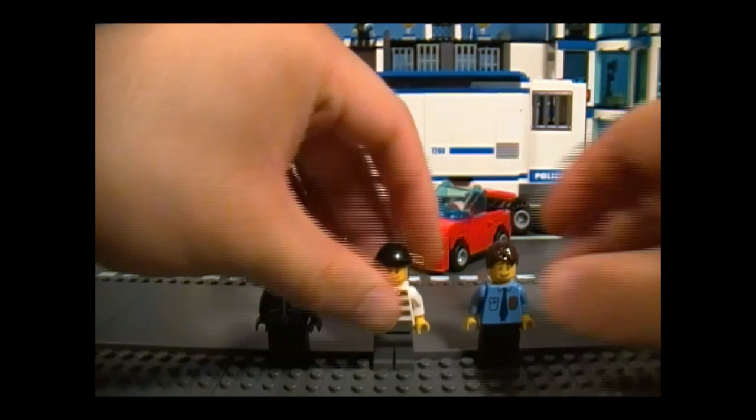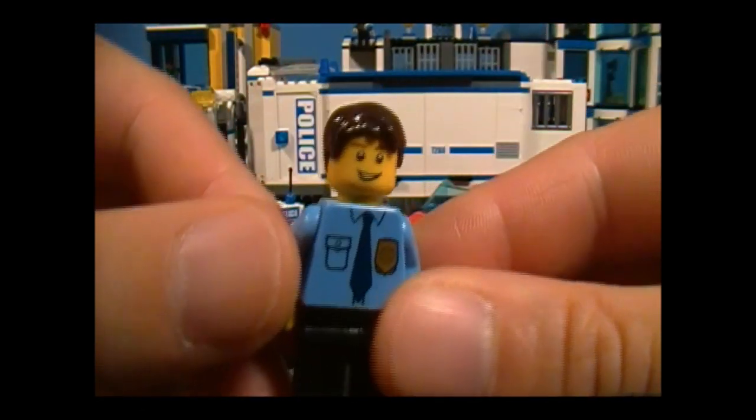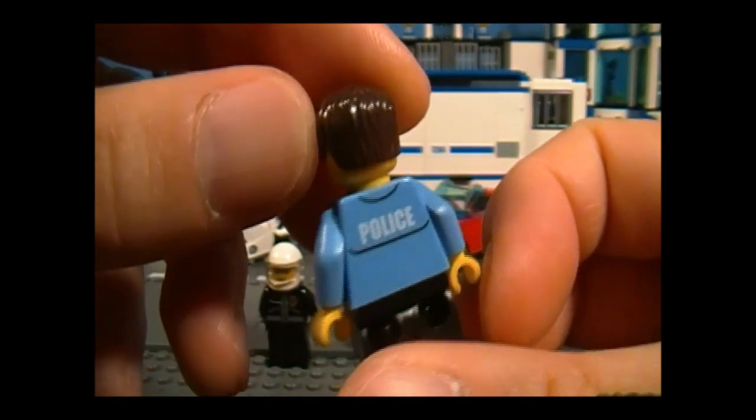Nothing on the back of the robber. And finally we have the detective — I like his uniform. Now you can tell who's in charge around here.